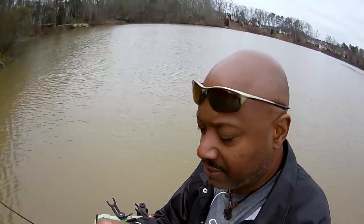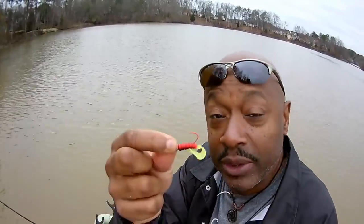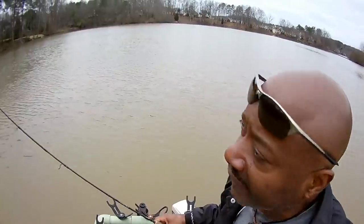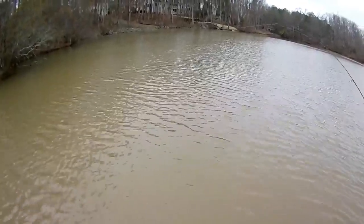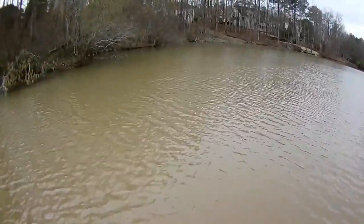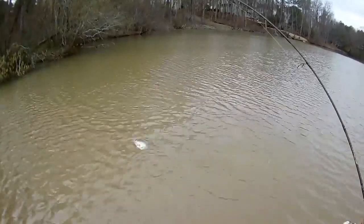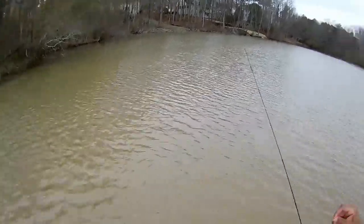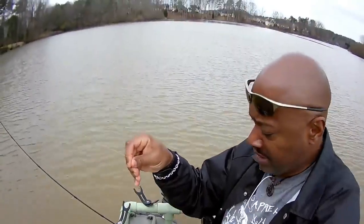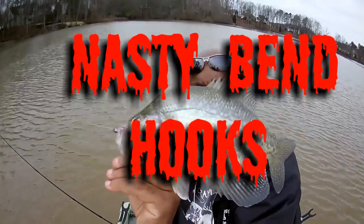After you catch each crappie, make sure you check your jig. I've caught so many on this one it's starting to fall apart, but we've got more. They're biting — they're posted up right there along that corner. Look at this crappie right up there! This is another 12 and a half. Look at that nasty bent hook and look where the hook set is — right in the jaw. You've got home fries ready to eat.